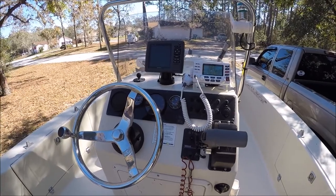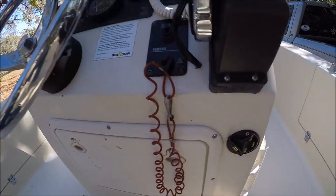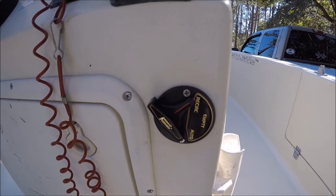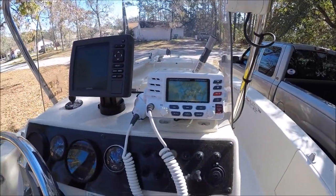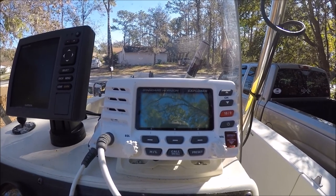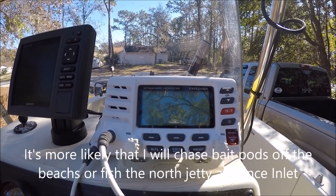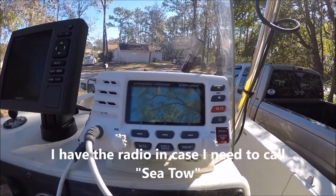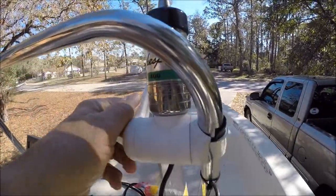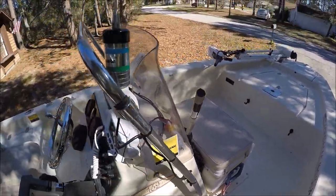Here's the console. I have storage in here where I keep my flares, life jackets, etc. This is for my live well — it says recirculate, empty, and auto. And my VHF radio — I use this for when I go offshore. I do go offshore in this boat in summertime and even wintertime, but it's got to be two feet or less and the waves have to be like eight or nine second intervals. It's got to be a good day. I've been out five, six miles offshore at Ponce Inlet in Daytona.